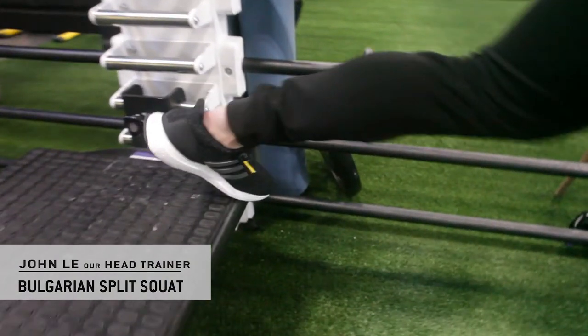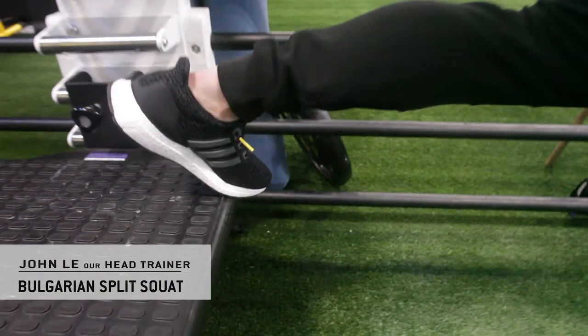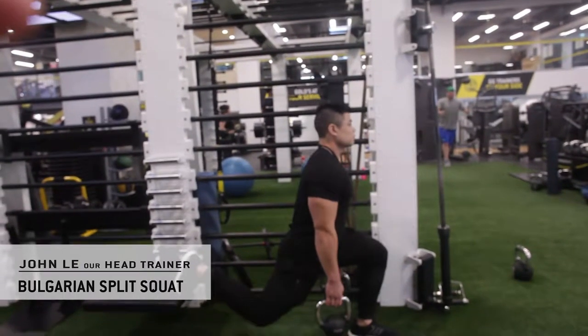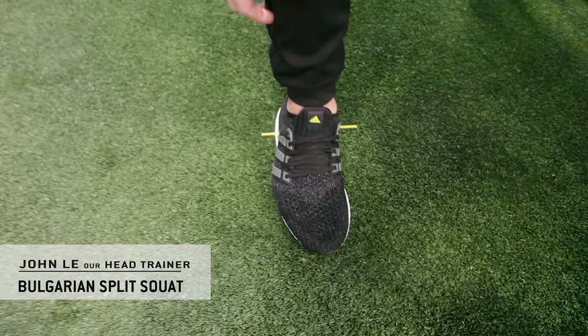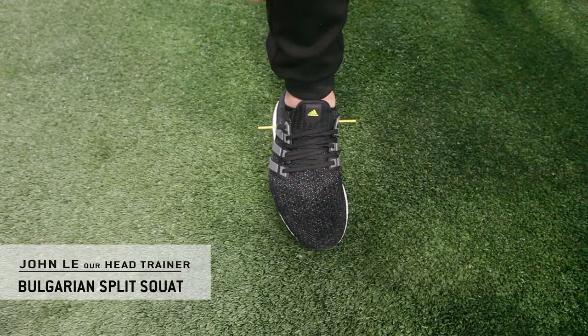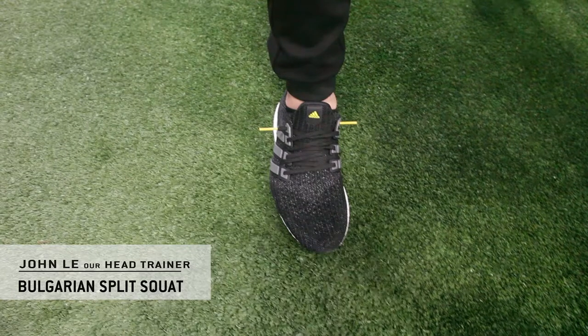Either option works — you're just going to place one of your feet up against the platform. The leg that is extended forward and planted on the ground needs to be far out extended. You want your shin to be essentially perpendicular to the floor, meaning in a vertical position.